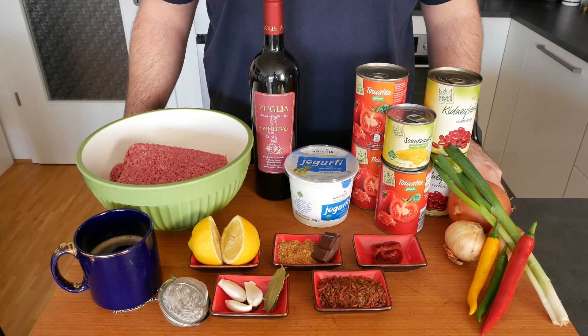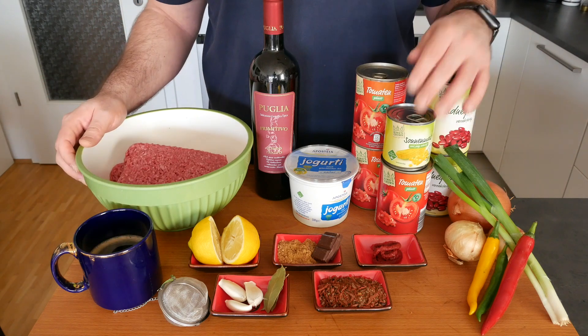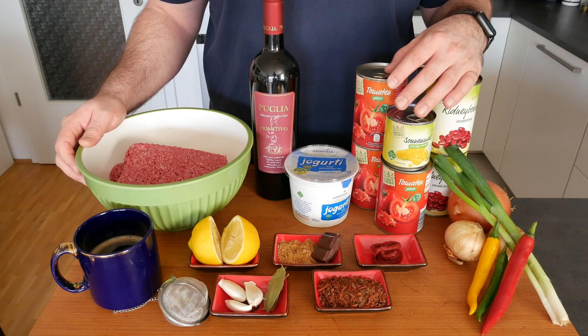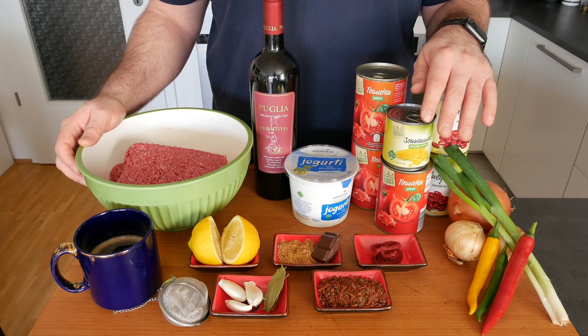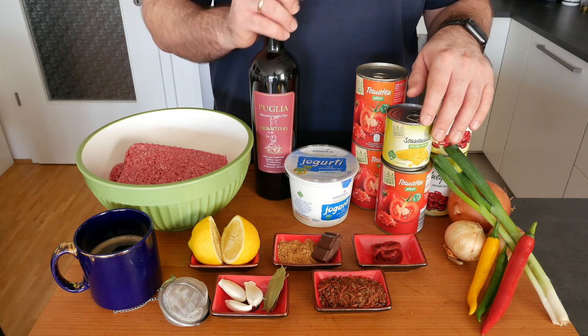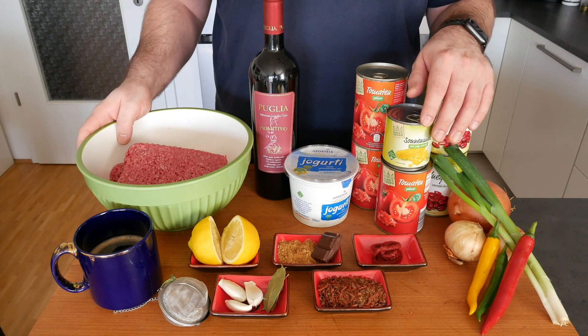This is what we need for the chili con carne today. You need some garlic, a cup of coffee, kidney beans, corn, peeled tomatoes, onions, sugar, dry rub or a chili con carne seasoning, some tomato paste, some red wine, a bio lemon, some bay leaves, and some minced beef.